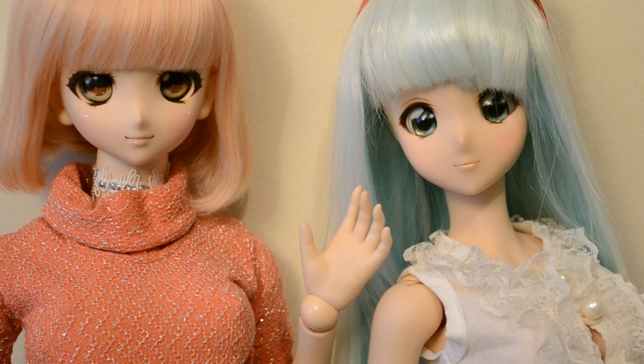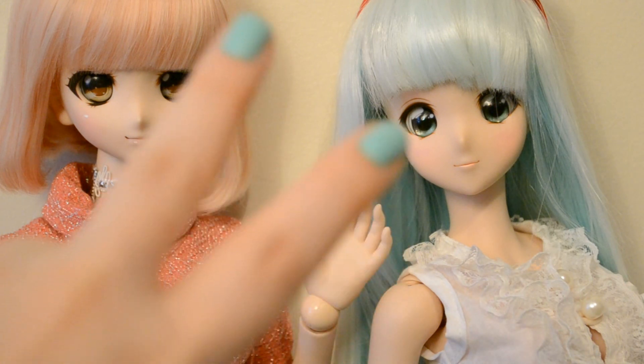That's it for the differences between Dollfie Dream and Smart Doll. You can ask me for a type of video that you want to see on this channel, and if you like the videos where I try to talk in English. If I forgot something about this subject, tell me in the comments. Subscribe and like if you liked it. Have a nice day! Tschüss!